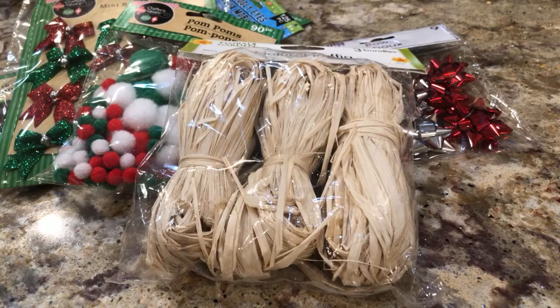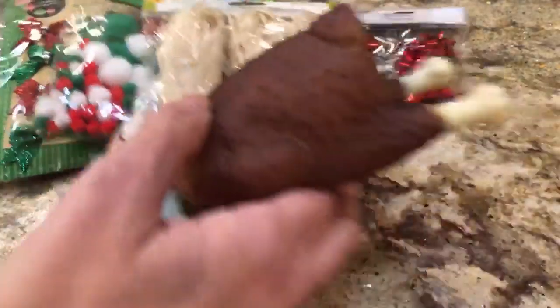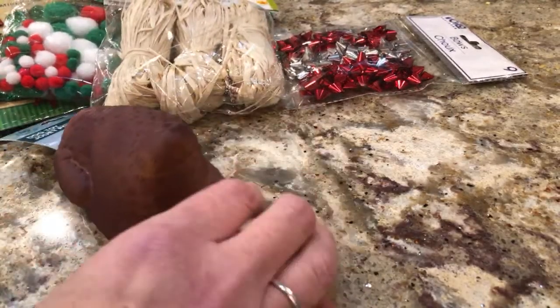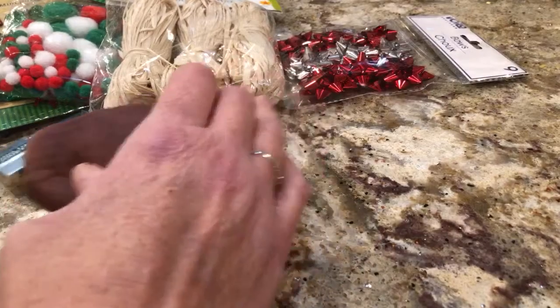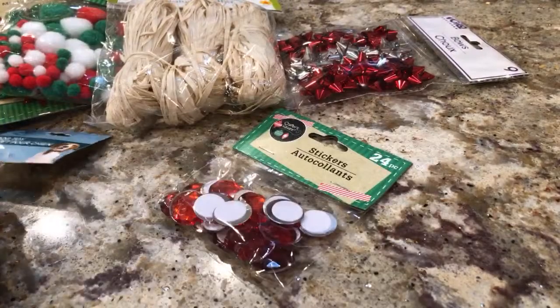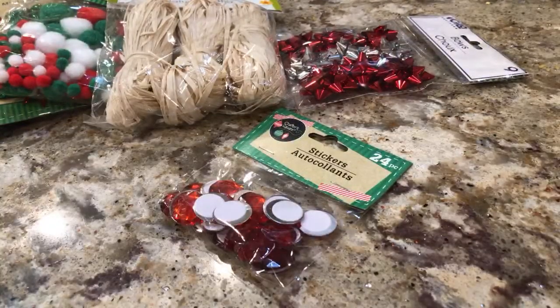Desi already got into dog toys. I saw this — it's a turkey! He hasn't seen this one yet. Desi just heard me — see, you like the turkey? You want the turkey? Here, hold on, let me get this off here.